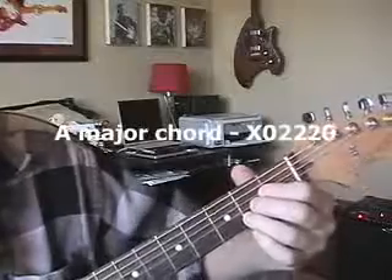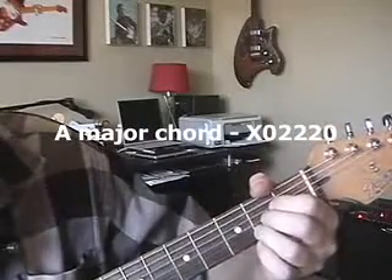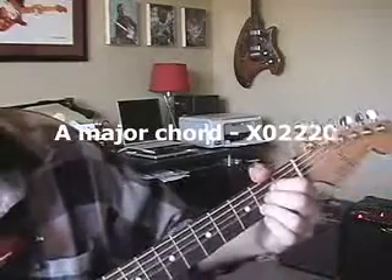So, A major — you know this A major chord, right? You've been playing it. You're muting the low E with your thumb. It should sound like this. Right? There's a good look at that.